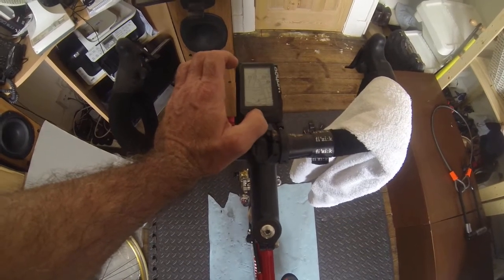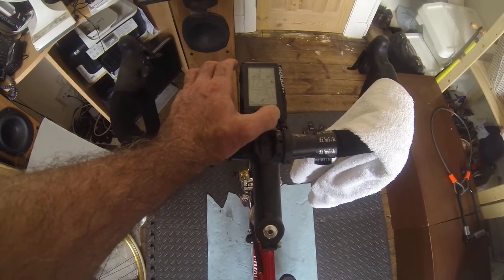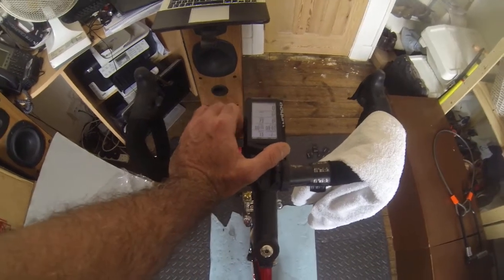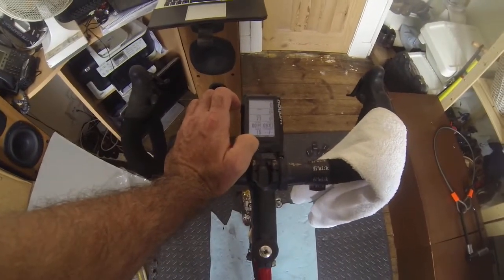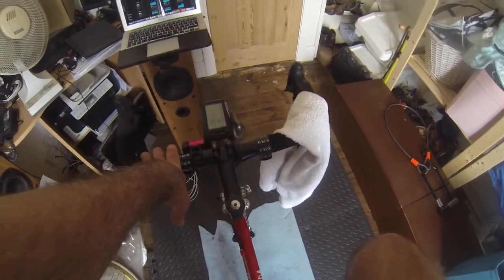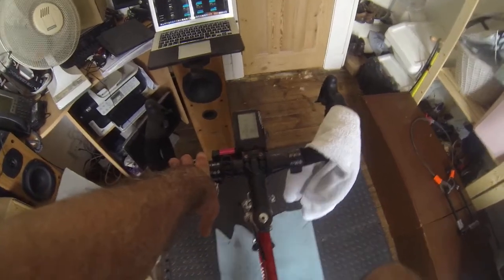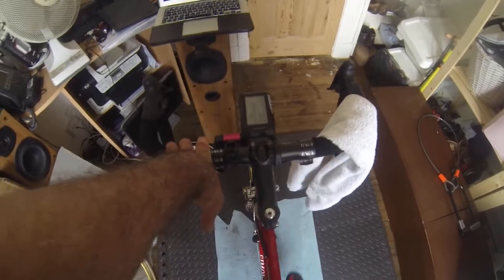You could get rid of the clock or ride time if you don't need them. Maybe I'll do another video going through all the options. But the main thing here is calibration. BePro tells you that you need to spin at 80 rpm, so I'm just going to make sure I'm in a good gear to get 80 rpm.